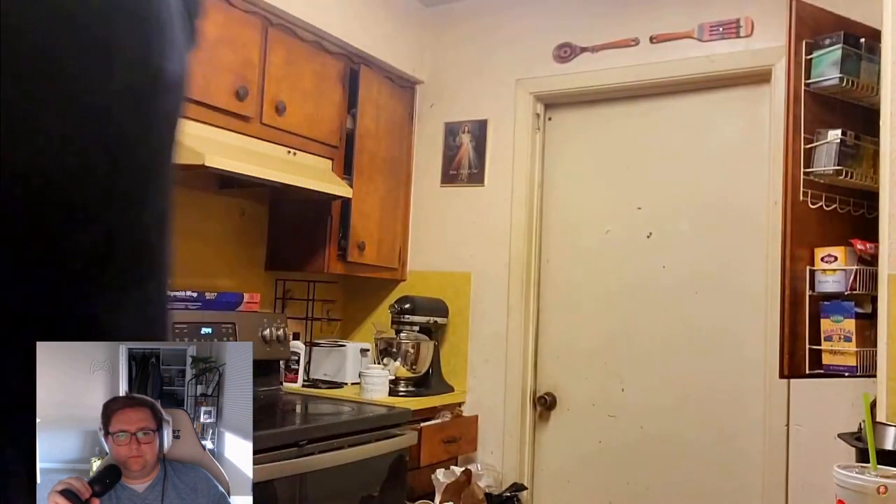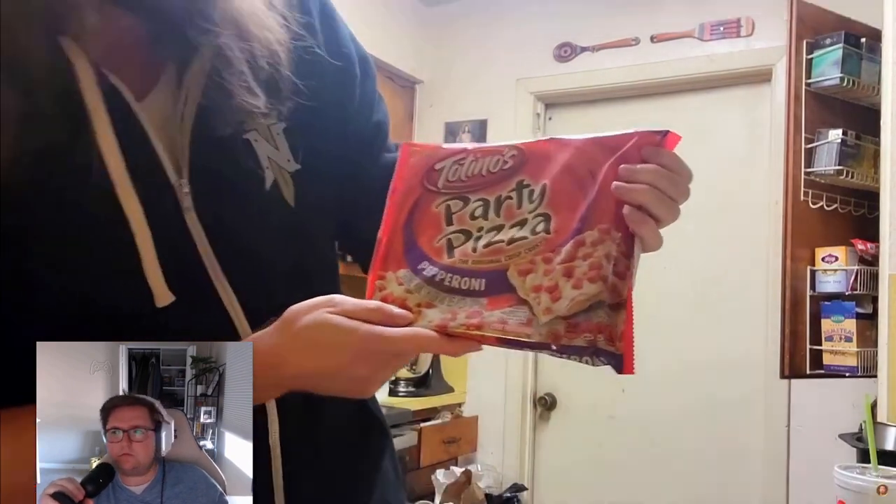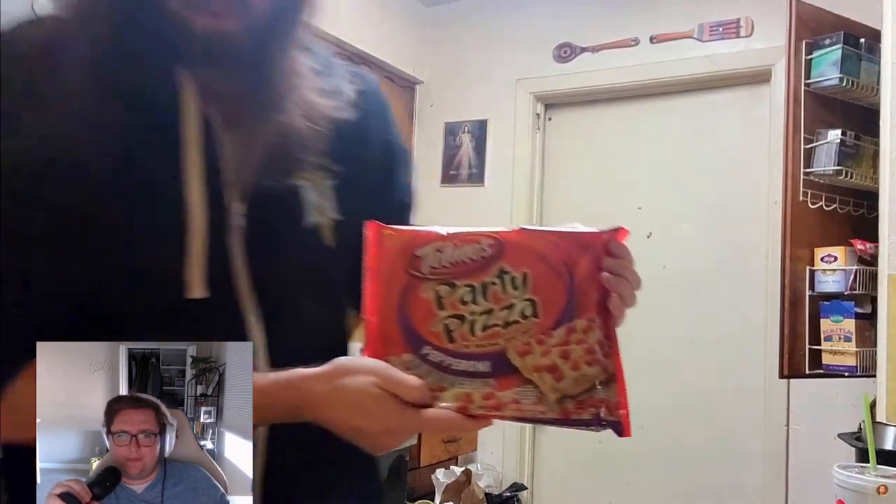First thing you're going to need in order to make your pizza at home is you're going to need your pizza — Totino's party pizza. I do like pizza rolls more if I'm going to eat a Totino's. Let's read this out together: they're party pizzas. Who's ready for a party? Well, it's almost 2 a.m., so I am. The reason why we get Totino's pizza and not the other ones is just simply the price. Back in the day these used to be a dollar — now they're like two fucking dollars. Inflation.